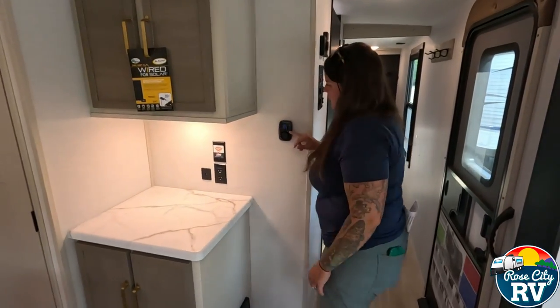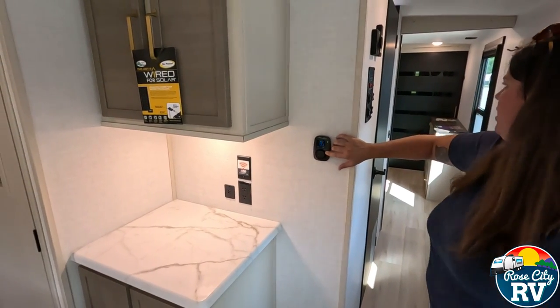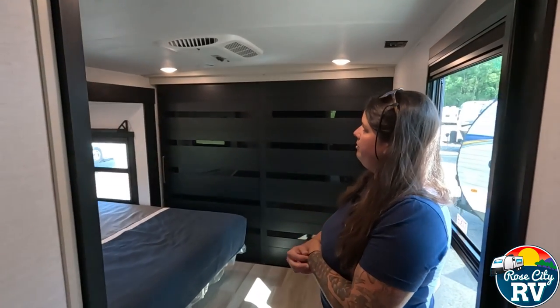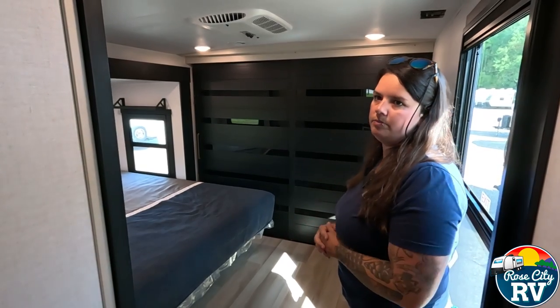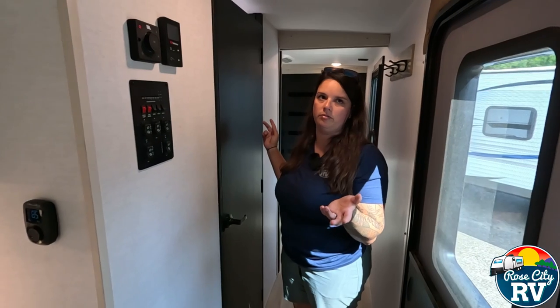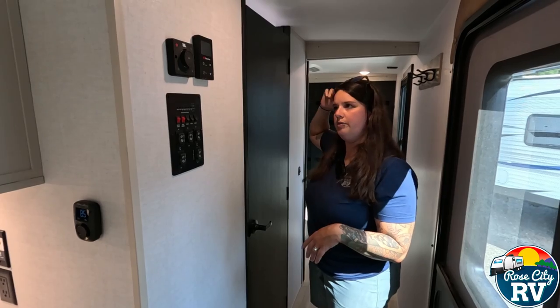We have the new Coleman Mach thermostat located here so you can adjust the temperature. This unit has dual air conditioning — the rear AC controls are located right on the unit in the bedroom. This is a 50-amp unit, so you need 50 amps to run both simultaneously. If you only have 30 amp, you can still use them — just one at a time — and you can toggle between the living room and bedroom units throughout the day.